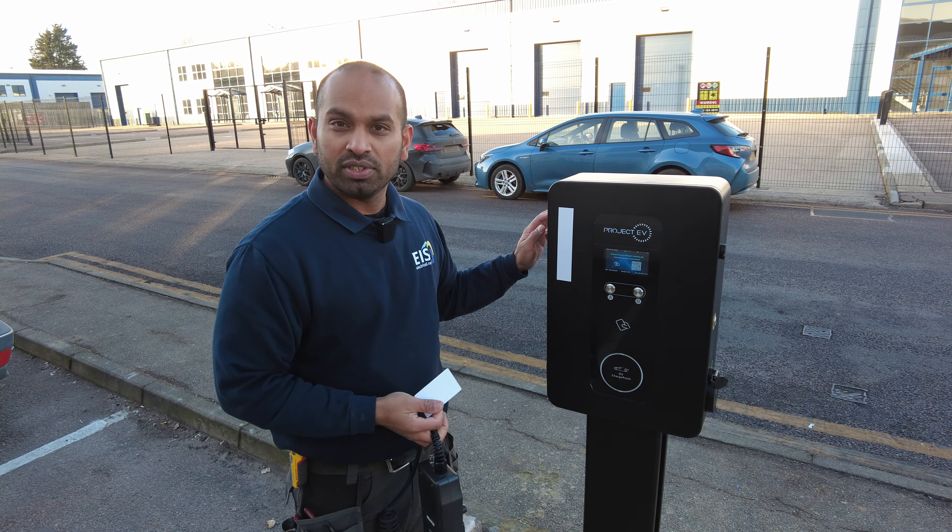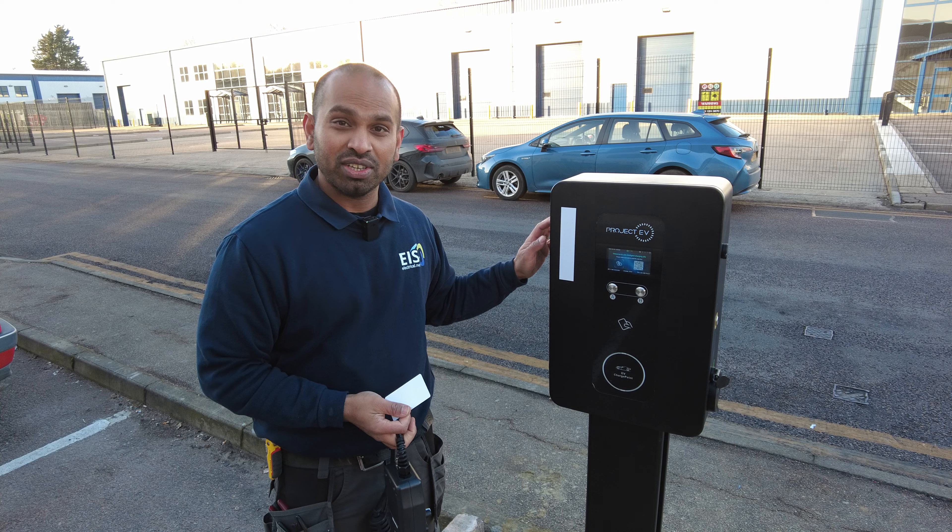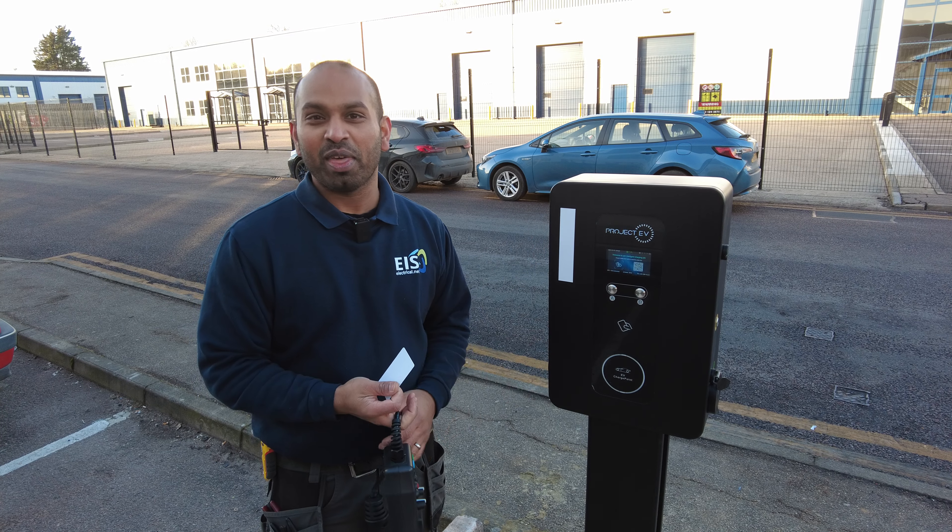If you have any questions, there's a number on the side of the charger — feel free to give us a call and we'll be more than happy to help. Thank you.